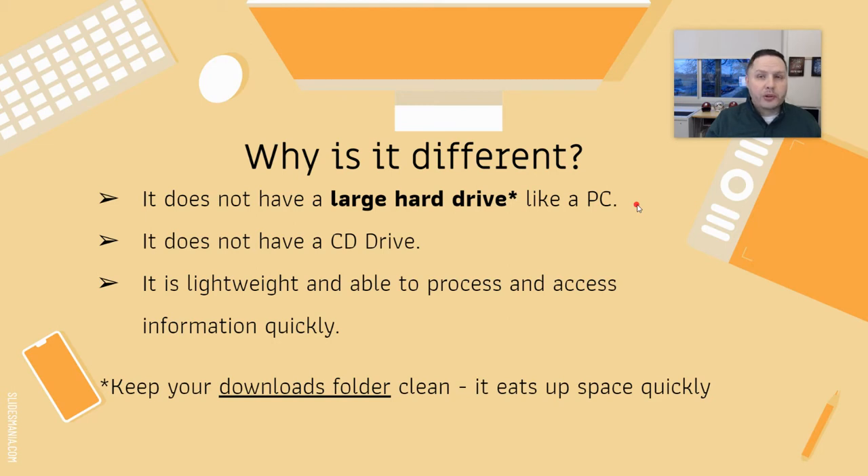Even though Chromebooks are growing, they really don't have a large hard drive — not a lot of space for memory. Whereas if you were to buy a Mac, an HP laptop, or a personal computer that runs Windows, there would be quite a bit of space to save pictures, files, and all kinds of things. It also doesn't have a CD-ROM drive — you've probably noticed that already.